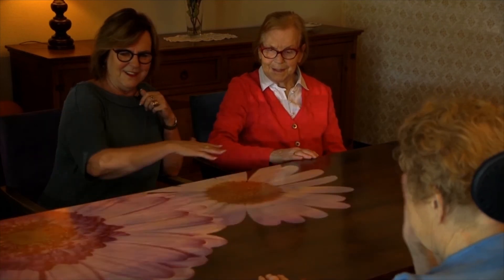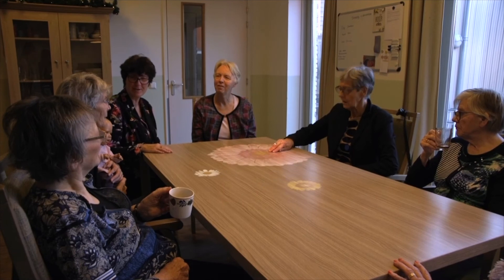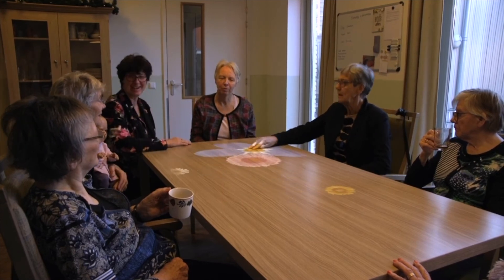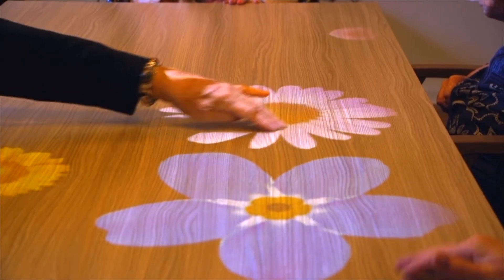To provide a bit more challenge, you can ask questions such as: How many flowers do you see on the table? Or, what's your favourite flower? You will be amazed by the stories that sometimes come up.